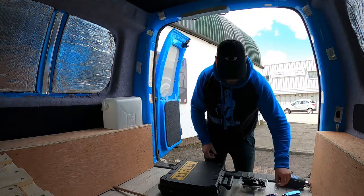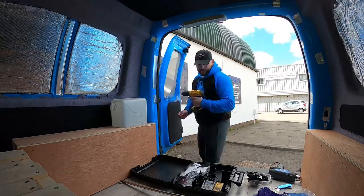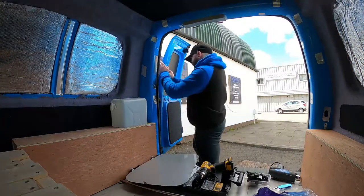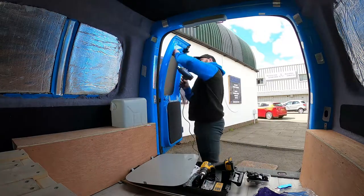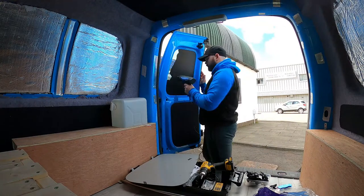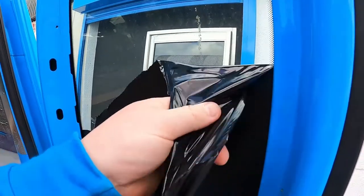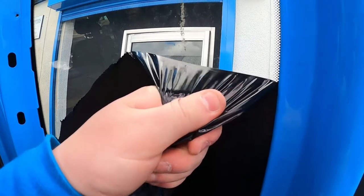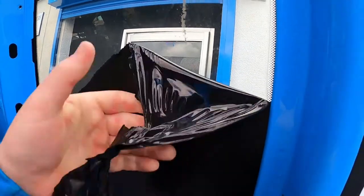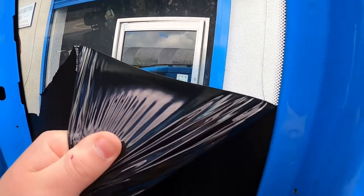To go around the edge of the tint. You don't want to pull too hard on it, because you'll just rip the film. Just make sure it goes nice and warm, and just gently put a little bit of pressure against it, and it will come off nice and smooth.